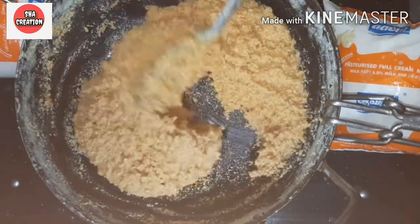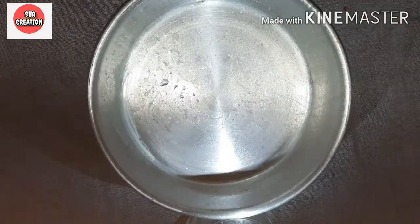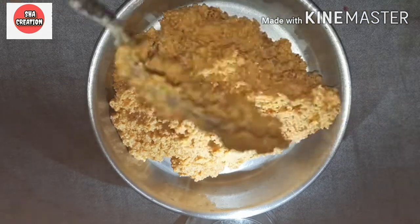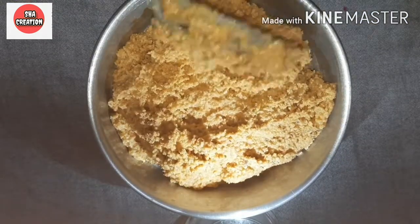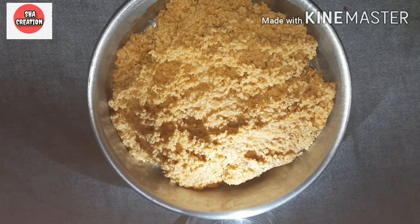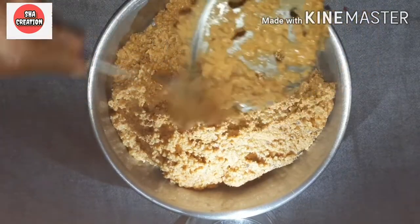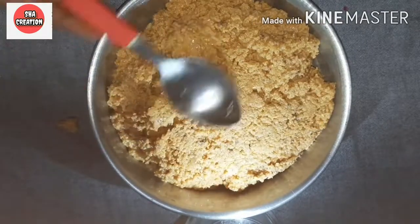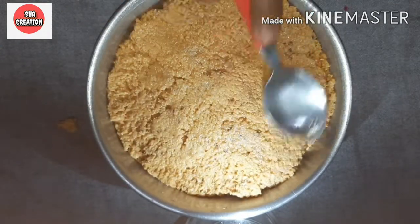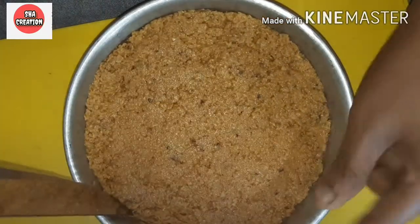Now the milk cake is very thick. We will transfer it to a small pot and set it. Then we will cut it into the desired shape.